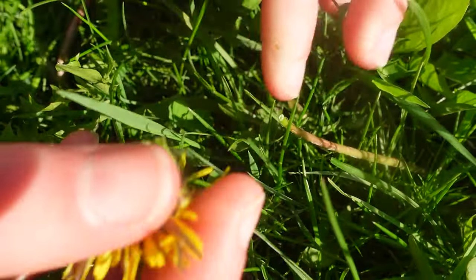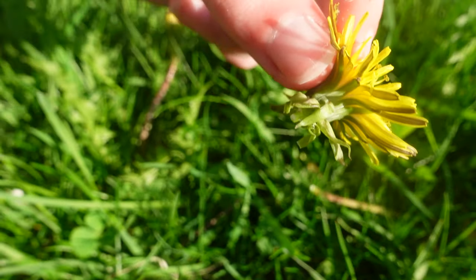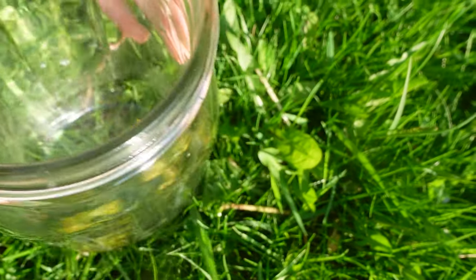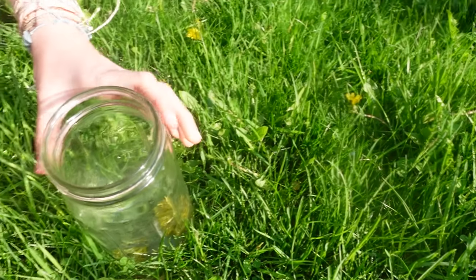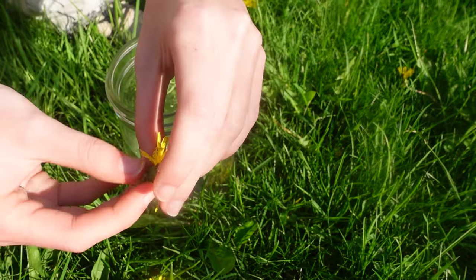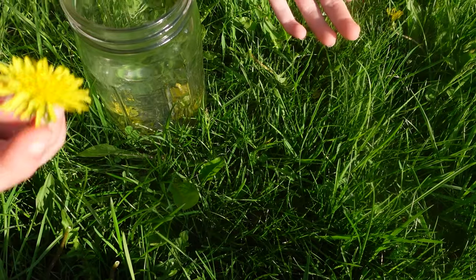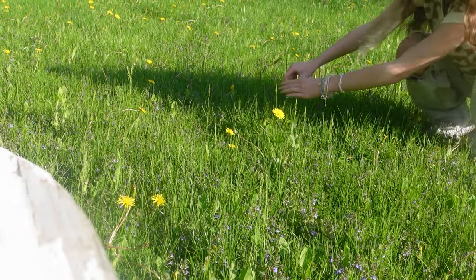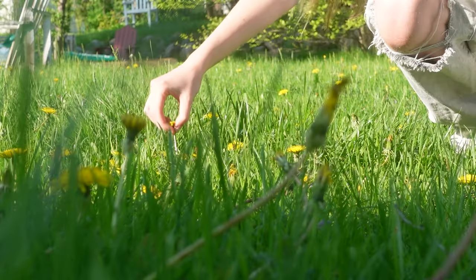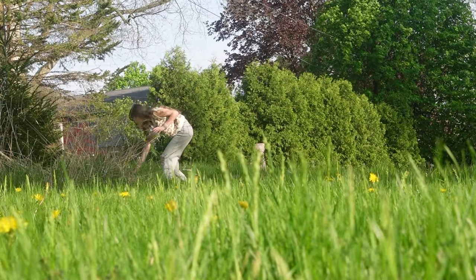Here we are collecting some dandelions. When you do this, make sure that you don't include the stem and that the dandelions you are picking are open, because if they're not, you're probably not going to get the best results. Also make sure that you leave enough dandelions for the bees. You just want to collect as many as you want in order to create your dandelion honey.